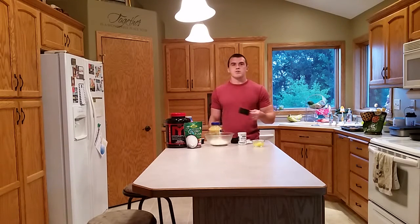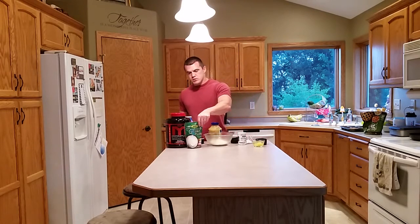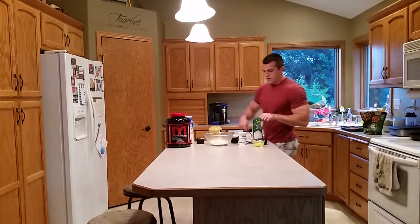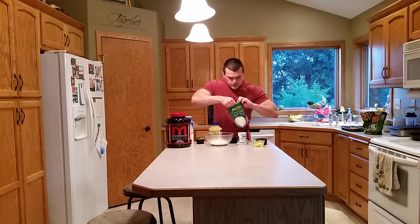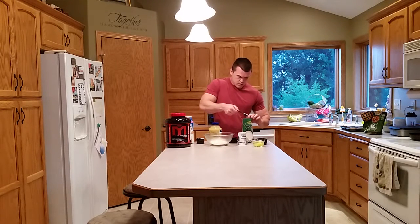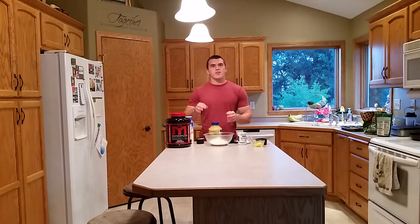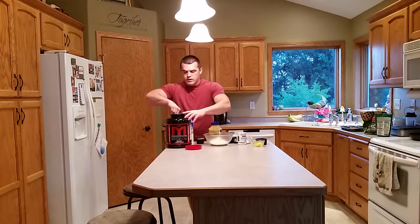We're gonna start out with a cup of oat flour — I just threw some quick oats in the blender and blended them up into flour. We're going to do four tablespoons of coconut flour. I'll try to do all the dry ingredients first, mix those up, and then add the wet ingredients. I'll also do a scoop of MTS Machine Whey cookies and cream flavor.